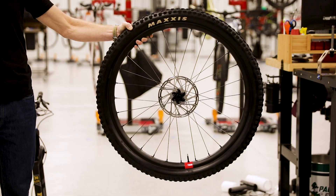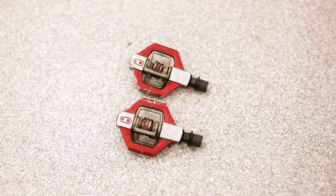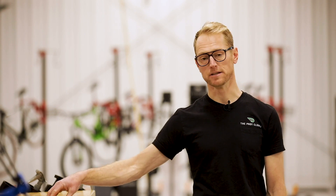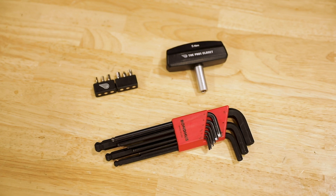This video will cover the three basic parts of the assembly process: the front wheel, the handlebars, and the pedals. I'm here in our state-of-the-art warehouse, but in fact I don't need to use any of these tools. All I'll need is the torque wrench that comes provided with your certified pre-owned bike, as well as a couple of common Allen wrenches. So let's get started.